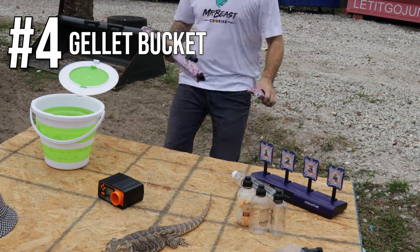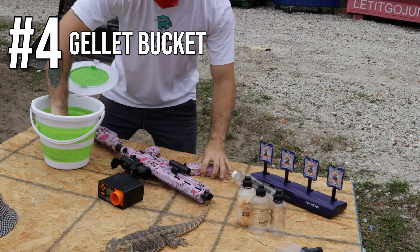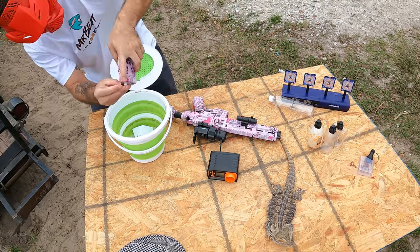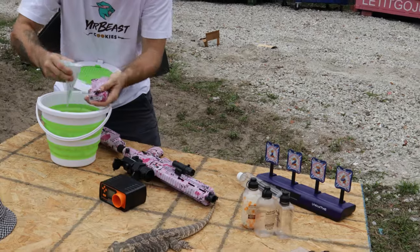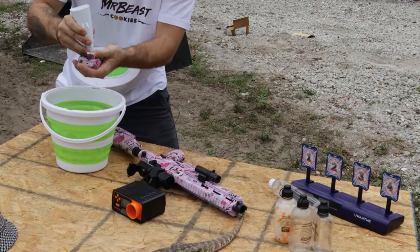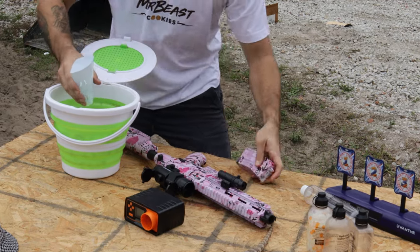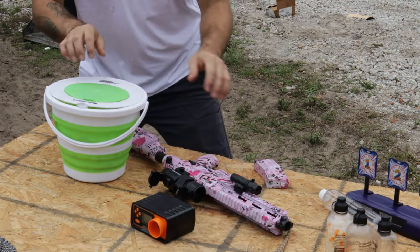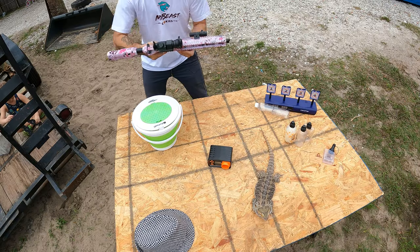Number four on my list is a bucket. This bucket will help you refill very quickly. You just pick it up — it usually comes with one of these funnels, and the funnel is very necessary. You pick it up, drop the gel balls right into the magazine, and you're ready to go back to playing.